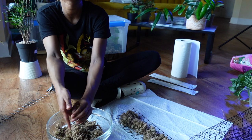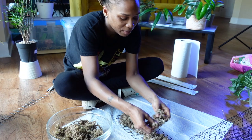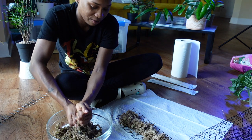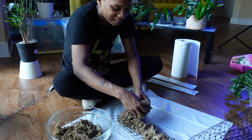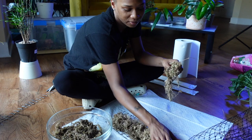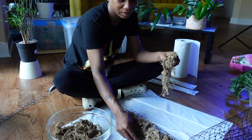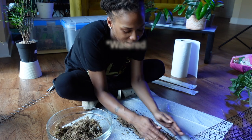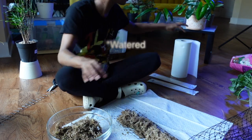I see a lot of channels where they have a lot of their plants on moss poles and I want to do that because it looks aesthetically pleasing. But at the same time I just know how much work that takes and I'm not ready - I don't have the dedication that would take right now. I'm struggling with keeping the little bit of plants that I do have on moss poles because they just require so much water on a daily basis.